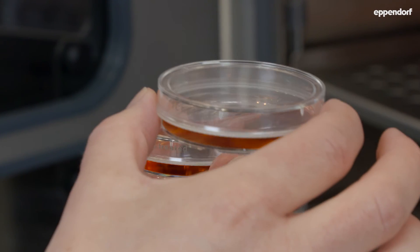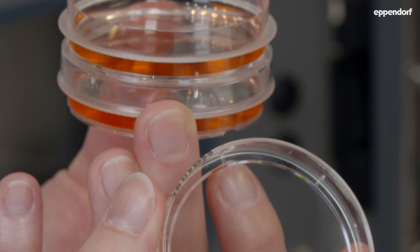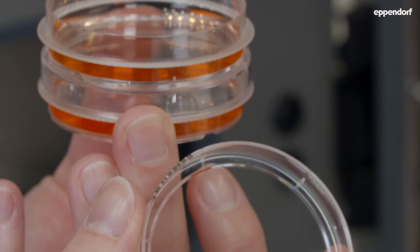The Eppendorf cell culture dish offers a handling ring for a safe grip and avoids unintentional removal of the lid. In addition, the lid is equipped with a splash protection ring. This ring avoids splashes during transportation and also traps liquid inside the dish when condensation occurs.